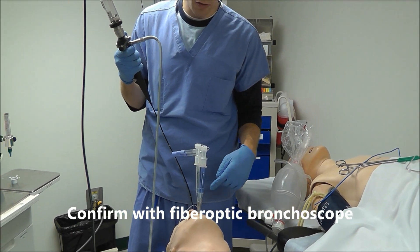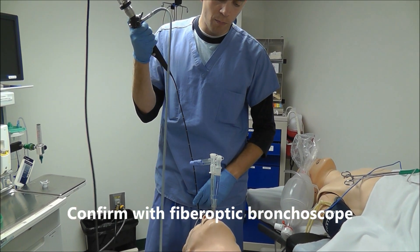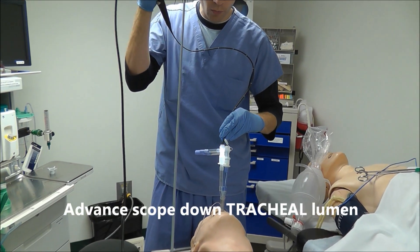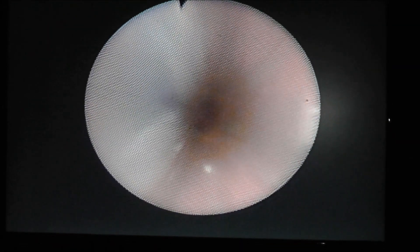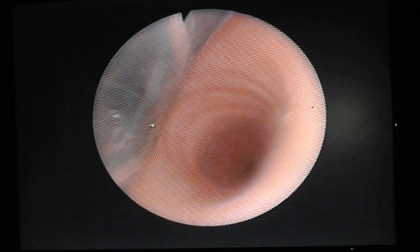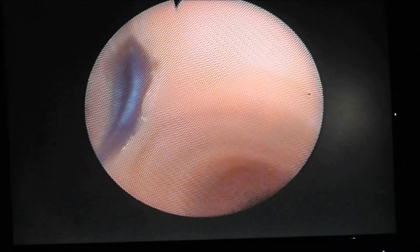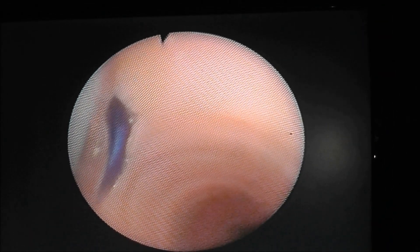The second way to verify correct placement of the double lumen tube is to use a fiber-optic bronchoscope. The best way to do that is to open the cap to the tracheal lumen and insert the scope down into the tracheal lumen and look at the level of the carina. As we advance, we come to the carina. We can see that the right main stem is open, and you can see that blue cuff occluding the left main stem — that is perfect placement of a left double lumen tube.